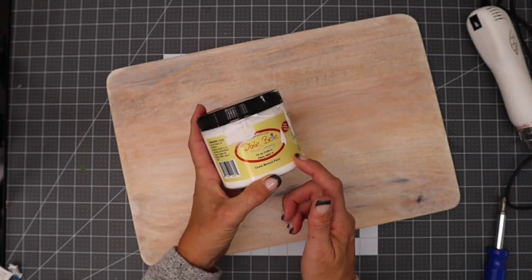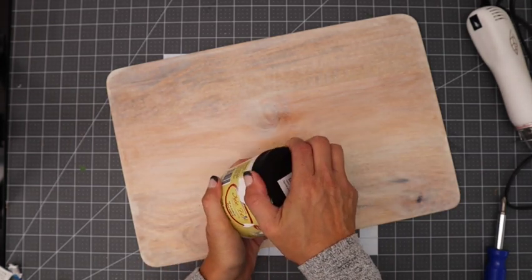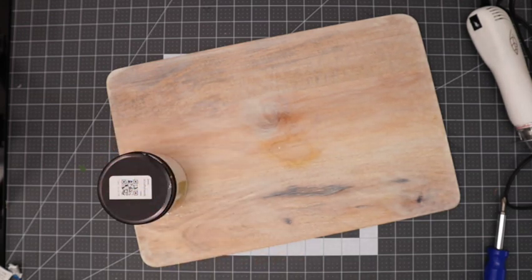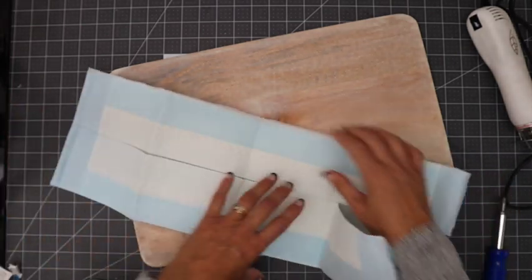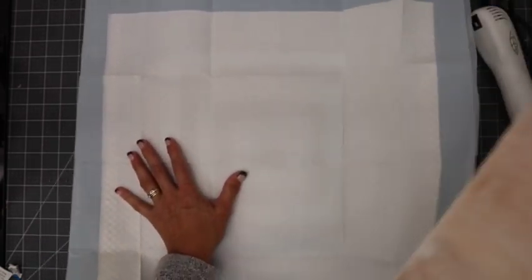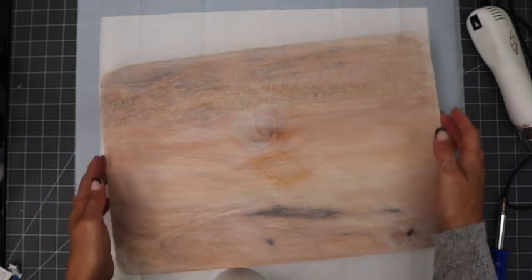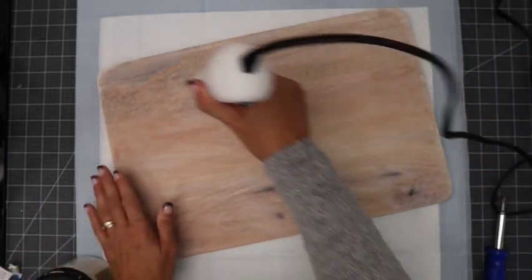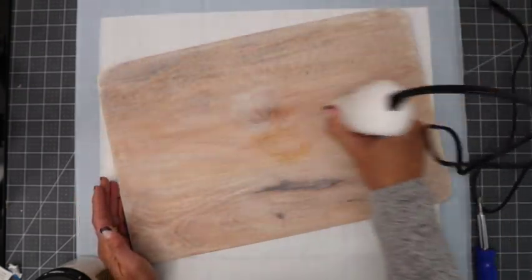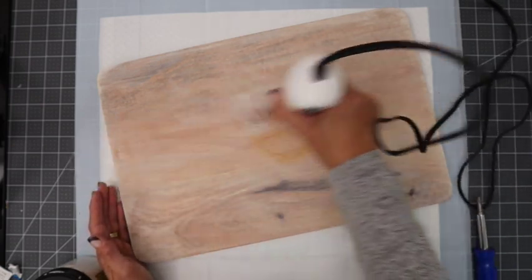I have the Dixie Belle paint in Cotton — it's a chalk mineral paint. Before I get started I want to cover my work surface. If you've seen my new trick lately, I've been using puppy pads to cover my paint area — it just protects my mat and I don't have to worry about it. I'm going to run my heat gun over the wood just a little bit — it's kind of moist from the wet wipe, and I want to make sure it's good and dry.